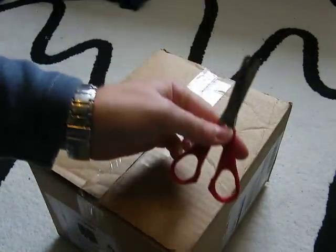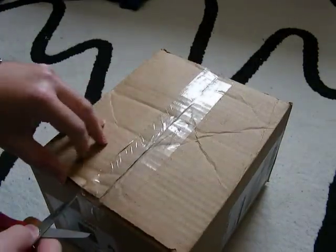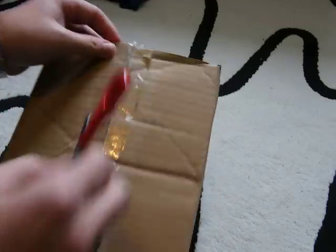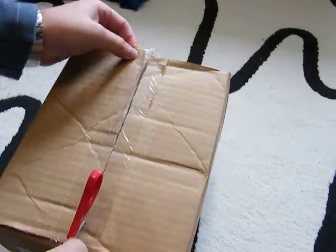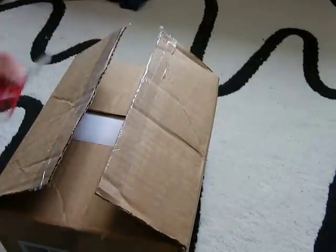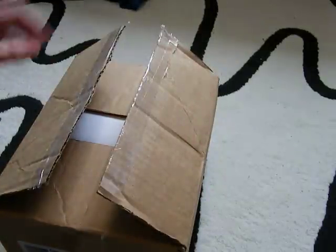I'm just using some normal household scissors - you might want to use a knife, sharp nails, keys, or your face, whatever you like - and just cut through the tape. Put the scissors to one side; ask your mum before you use the scissors, obviously.